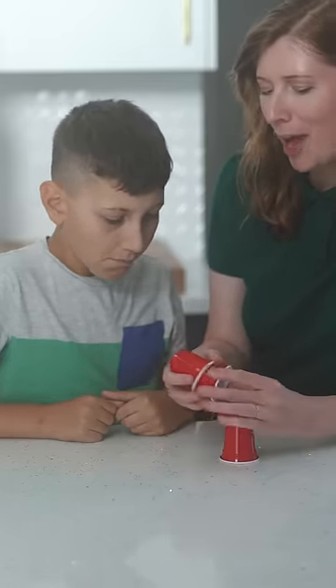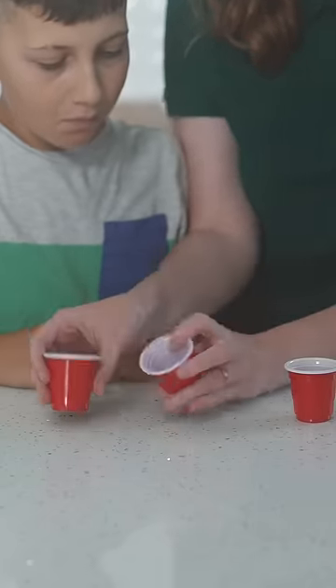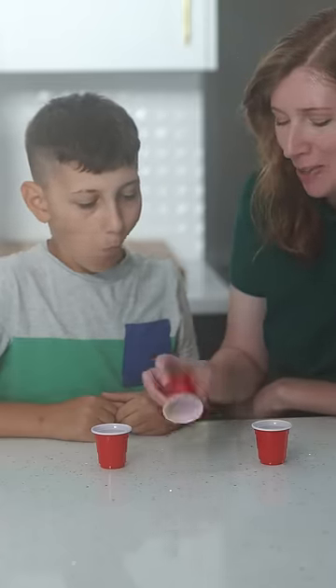This is a three cup challenge, okay? Let's learn. You try it.